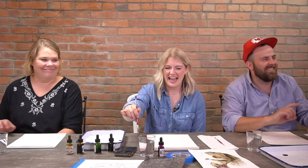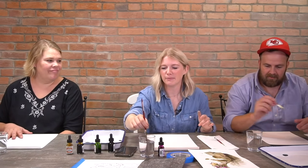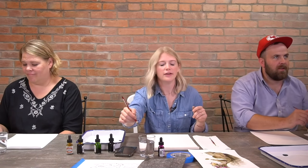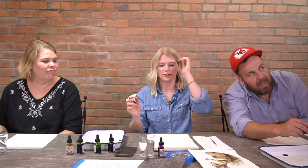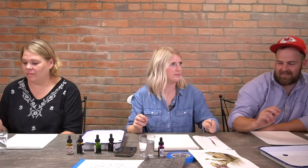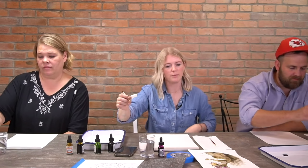We like to do that oath because sometimes we get all worked up before we paint — we're nervous, like, what if it turns out bad? Listen, you guys can do it. Second of all, it's just for fun. It's just paint on paper — you're making marks on paper with paint, that's all it is.